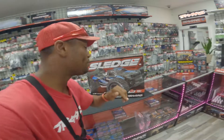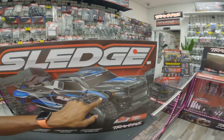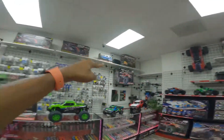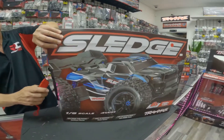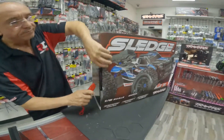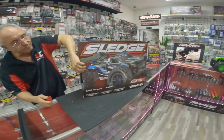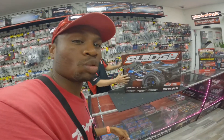Hey guys, I forgot to tell you — we got more sledges! We got three tracks and sledges, and they're all red. We're about to open and run it up, so here we go guys. It's the same one we did last month — same color, red and black.